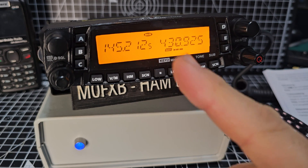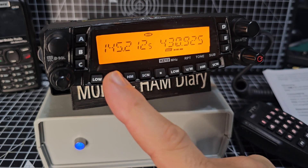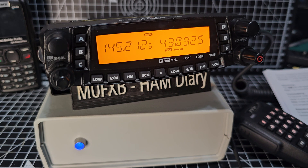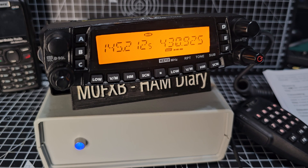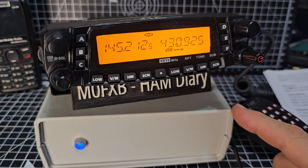You can hear them both at the same time. Also, this transceiver will do crossband repeat, so you can transmit on one frequency using another radio and it will send it through and out on another frequency — you don't use this radio to talk, you use an external radio. We'll test that in a separate video, but today we're just looking at the TH9800 and the G7RPG node.